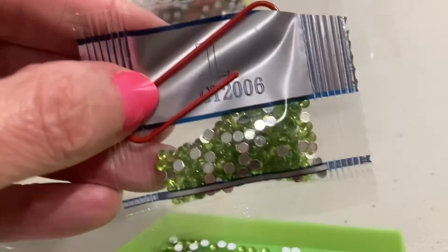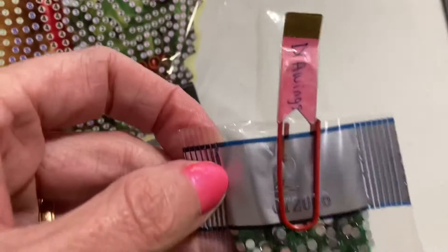This is number one — a little bag. Number one. And number two.